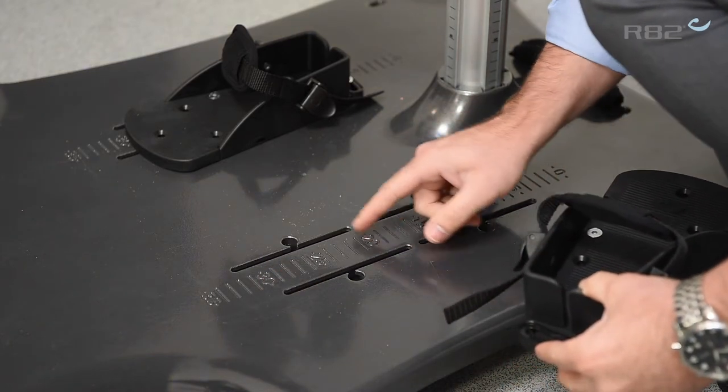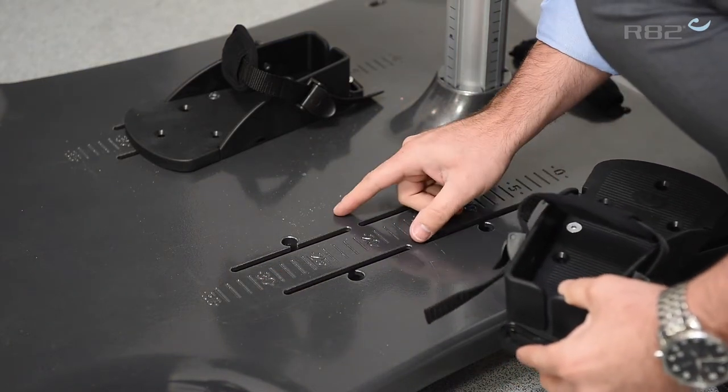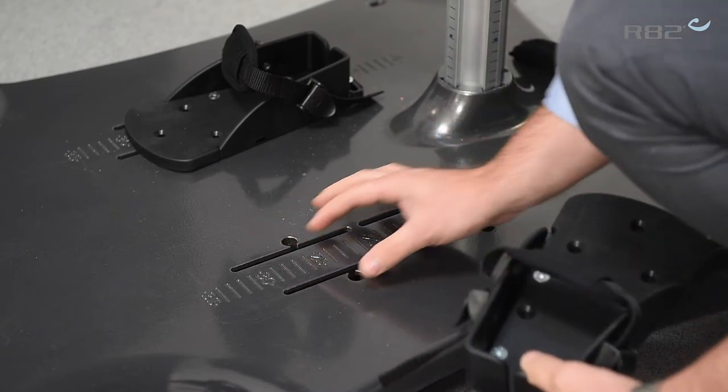And also for width adjustment you have two columns here, or two runners, so you can position again for width if you need more adjustment for the child.